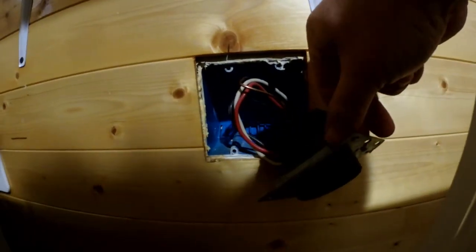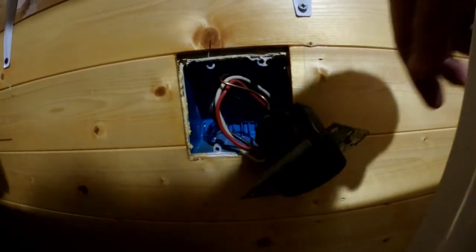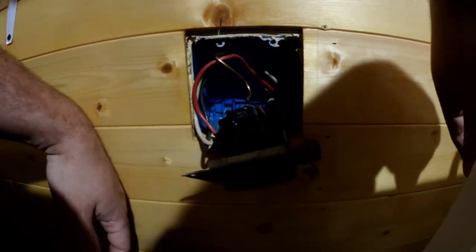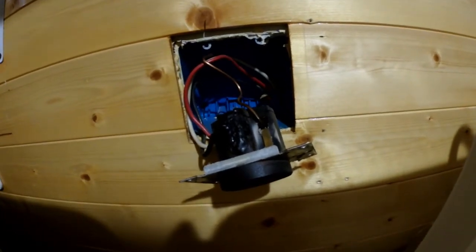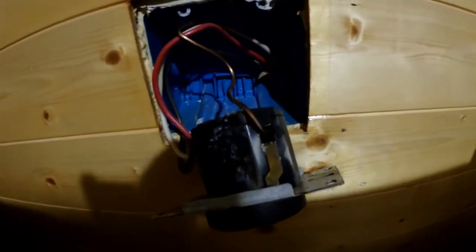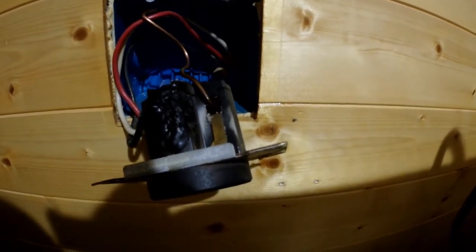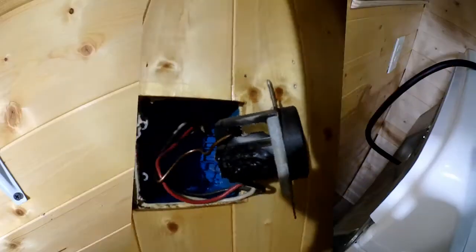Oh my gosh, we could have caught on fire. That's how houses burn to the ground right there. All my years in the fire service, that's how houses burn to the ground — we are extremely lucky.